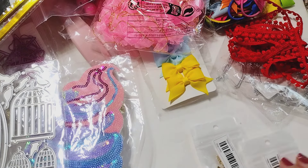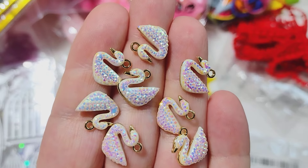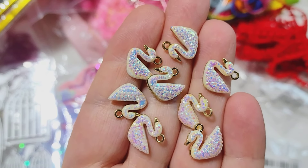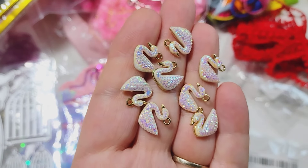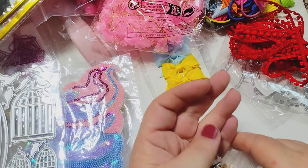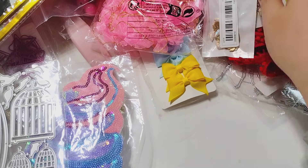Run, don't walk to get these — oh my gosh, you guys, these are so pretty! As soon as I received these in the mail, I ordered like three more packs. They are these really pretty swan charms, and they have what looks like rhinestones — they're plastic and they're painted to look like rhinestones are glued on them, but it's all one piece. They're gold on the back and they are beautiful. They have white, and then they also have black with silver — and I do have that somewhere in this haul.